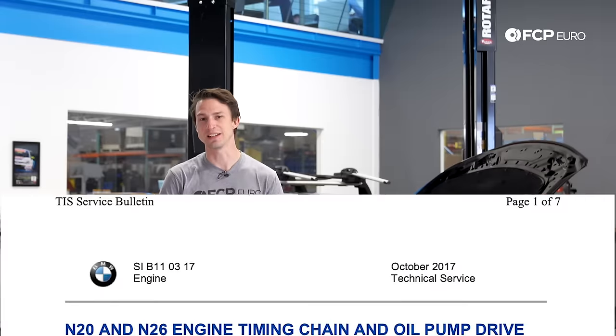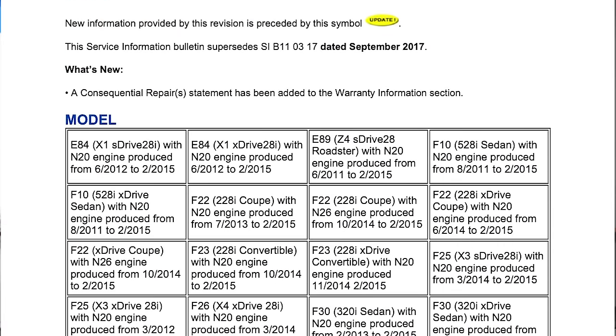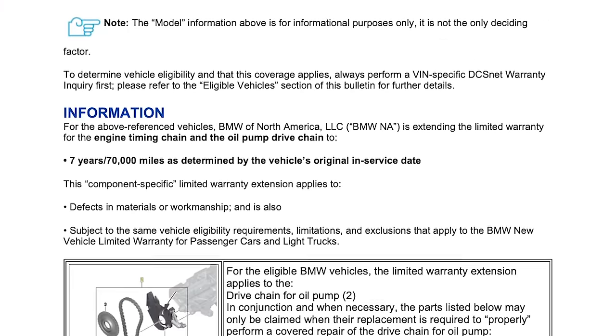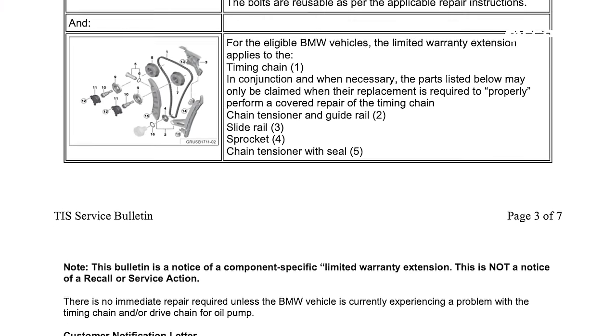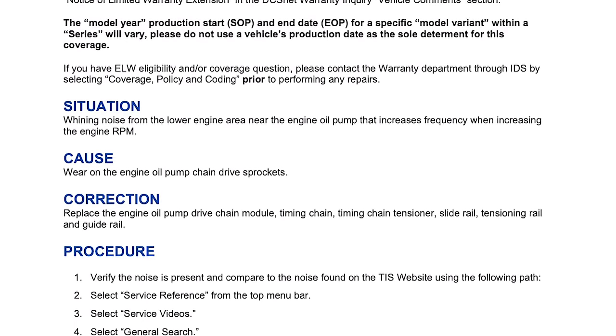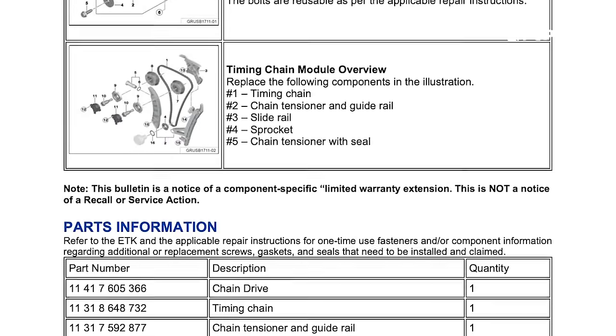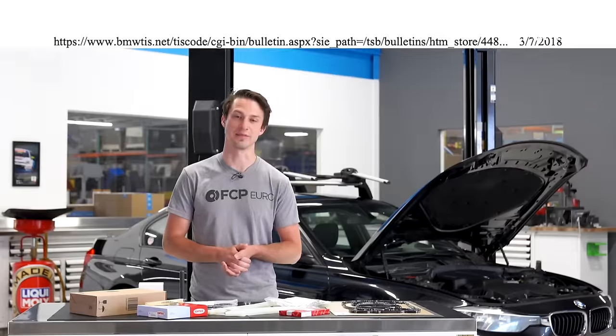This engine is a relatively reliable and trouble-free engine, yet it has one Achilles heel and that is the timing chain. BMW has actually extended the warranty to seven years and 70,000 miles, yet a lot of cars are still falling outside of that. If you were to go to the dealership, this job requires 10 to 15 hours of labor and could cost upwards of $5,000 to complete. This is a pretty serious job. We're going to walk you through it step by step and help you save a lot of money.